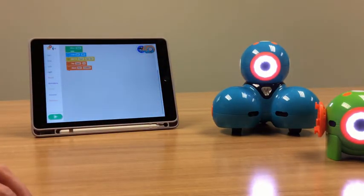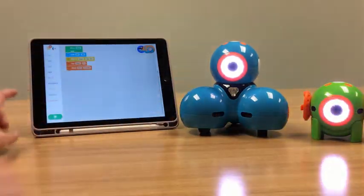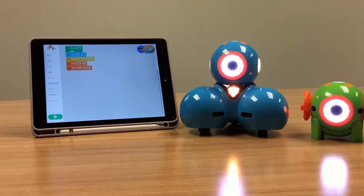So now that we're connected, let's show you just a little bit of code. I'm going to put them side by side and play my code for you. And that is how you connect Dash and Dot to your Bluetooth device.